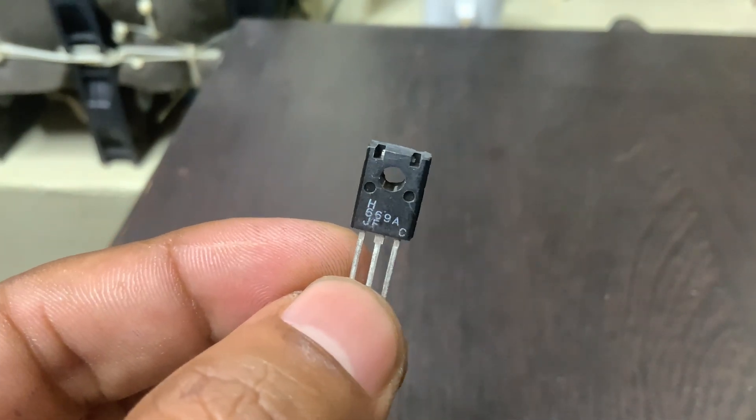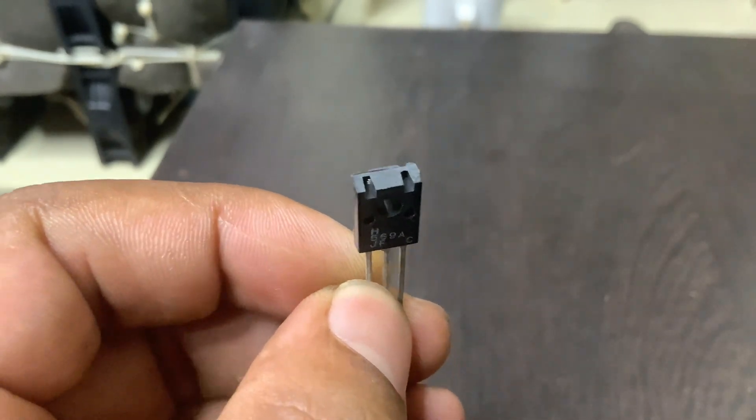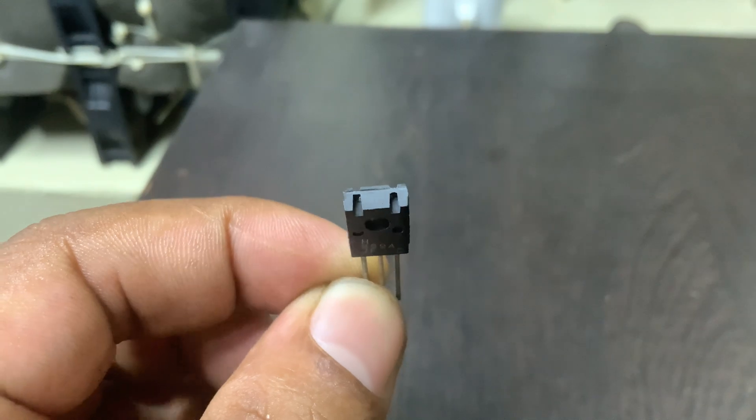This transistor is capable of handling a collector current up to 1.5 amps continuously and up to 3 amps in pulse conditions, making it robust enough for moderate power applications.